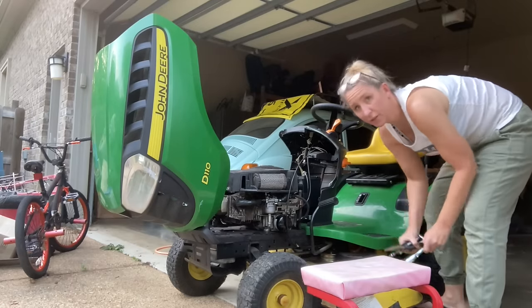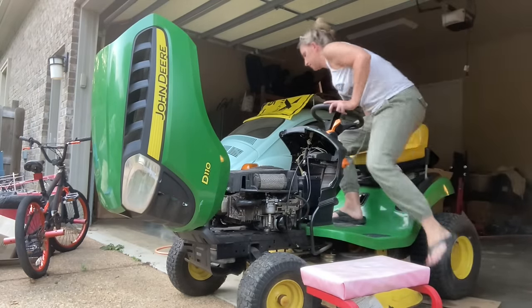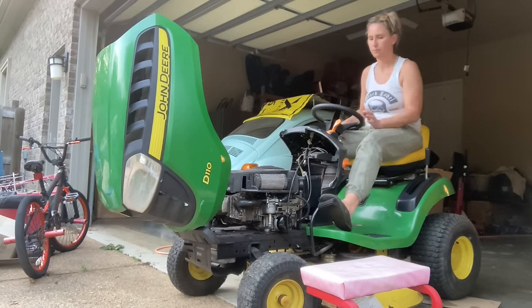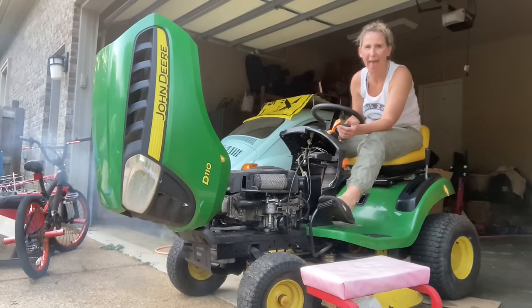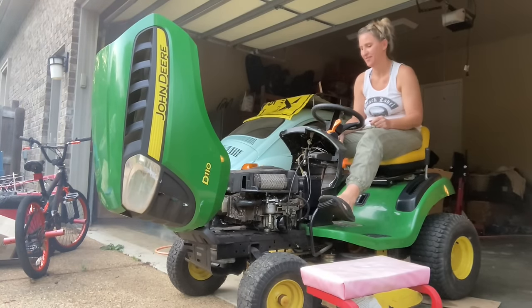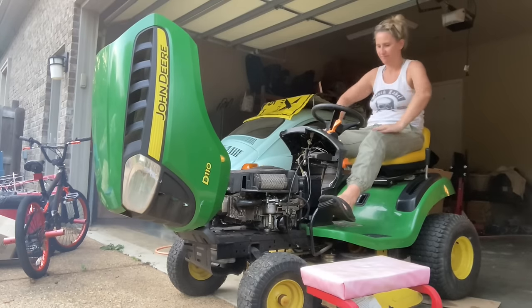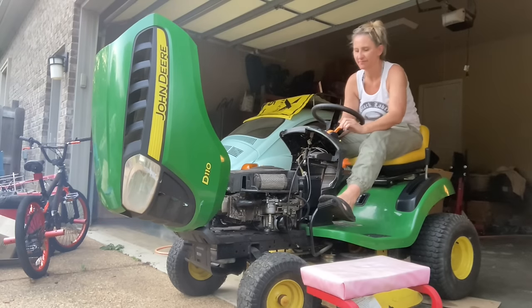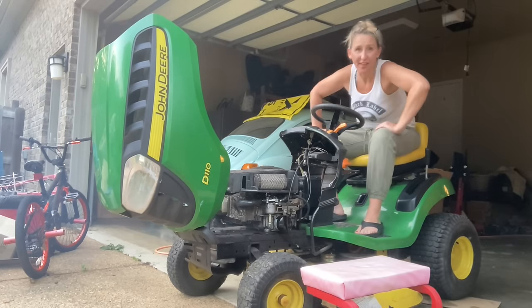I've got it all put back together and I'm going to put it on just like I took it off. Now for the money shot — let's see if she starts.